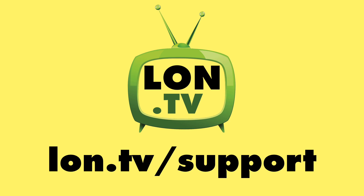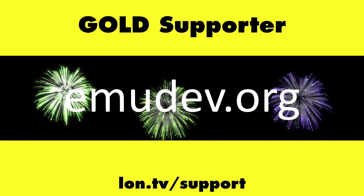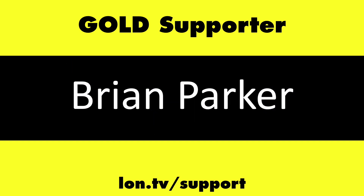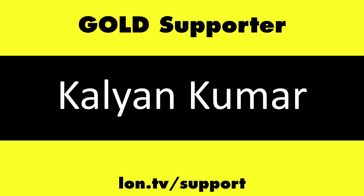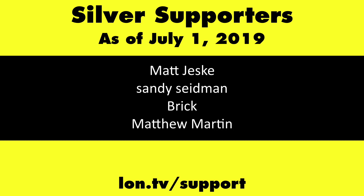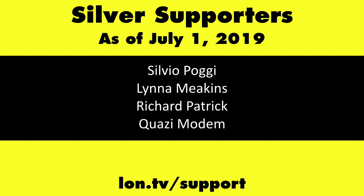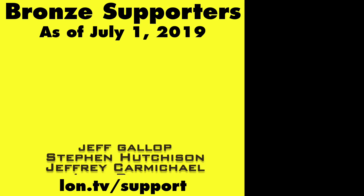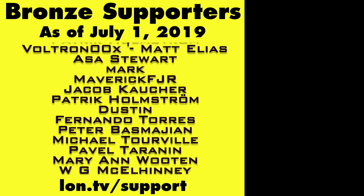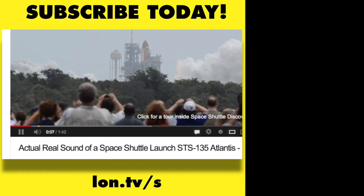Until next time, this is Lon Seidman — thanks for watching. This channel is brought to you by the lon.tv supporters, including gold level supporters: the Four Guys with Quarters podcast, emudev.org, Tom Albrecht, Brian Parker, and Kalyan Kumar. If you want to help the channel you can contribute as little as a dollar a month — head over to lon.tv/support to learn more. And don't forget to subscribe at lon.tv/s.